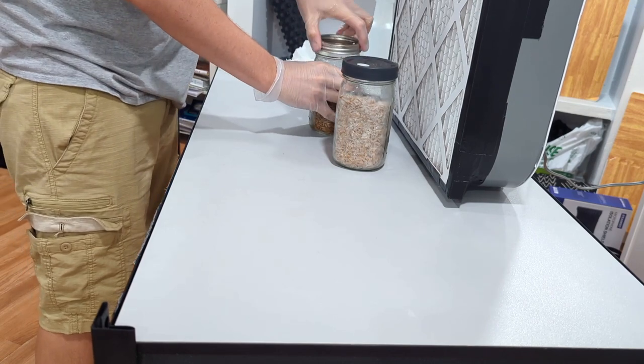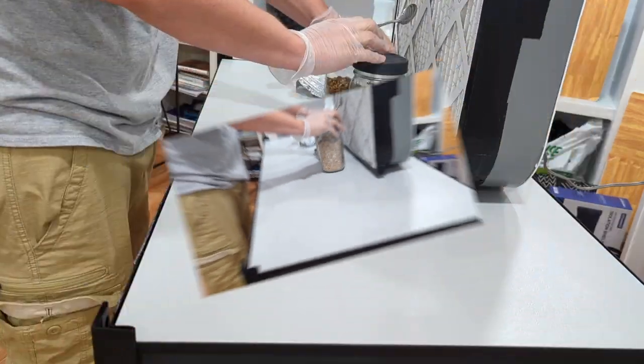Get your receiving jar ready to go and pop it open in front of the flow hood.